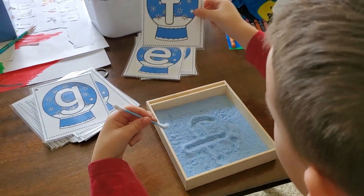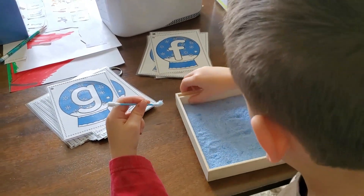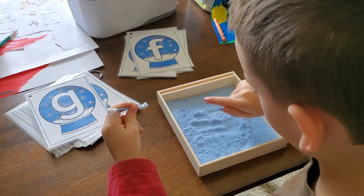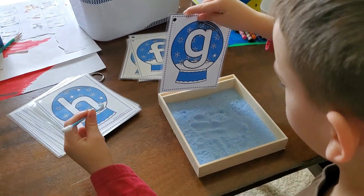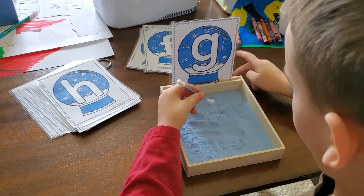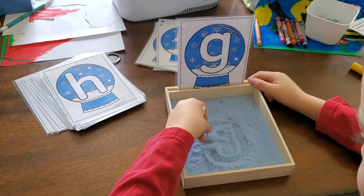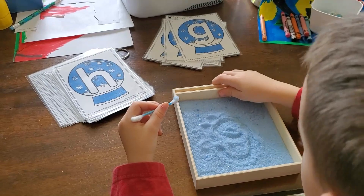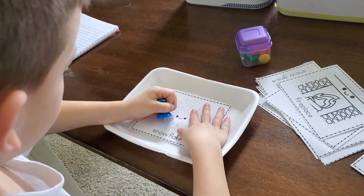This can be used for lowercase or uppercase letters. The set he's working with is laminated so that dry erase markers can be used on it. You could also use little mini erasers to form the letters. There's a little hole in the upper corner — I like to hole punch each of them and combine them with a book ring to keep the sets together.